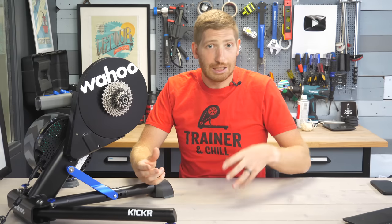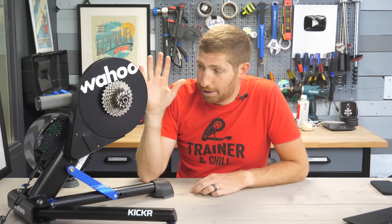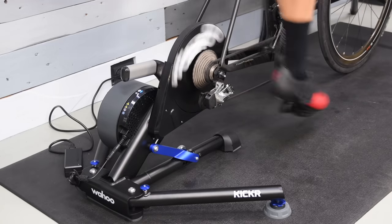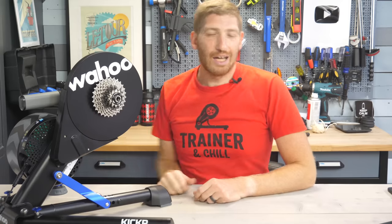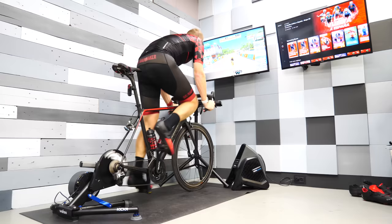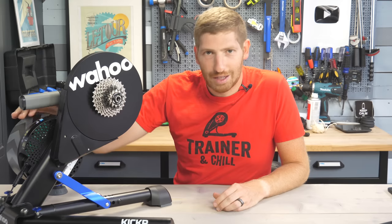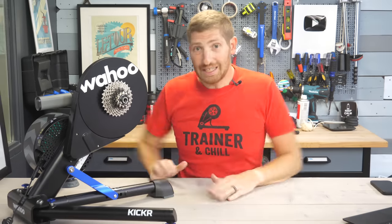It still has zero calibration, automatically calibrating behind the scenes — you can't override it, mostly to prevent faking calibration values in esports racing. Power accuracy claim is plus or minus 1%. It supports dual ANT+ and Bluetooth Smart with three concurrent Bluetooth Smart channels and unlimited ANT+ channels. Comes with an 11-speed cassette but is compatible with 8, 9, 10, 11, and 12-speed cassettes — 12-speed requires an XD or XDR adapter. Maximum incline is 20%, maximum resistance is 2200 watts, and it has a built-in handle. It needs to be plugged in to use.